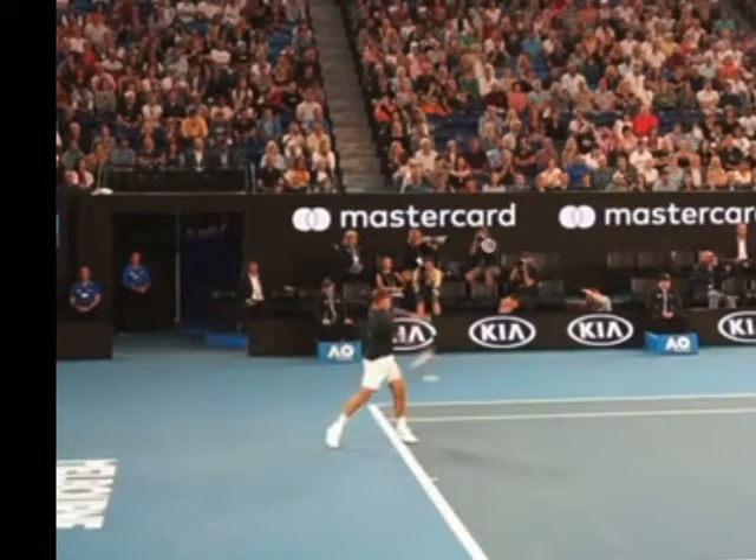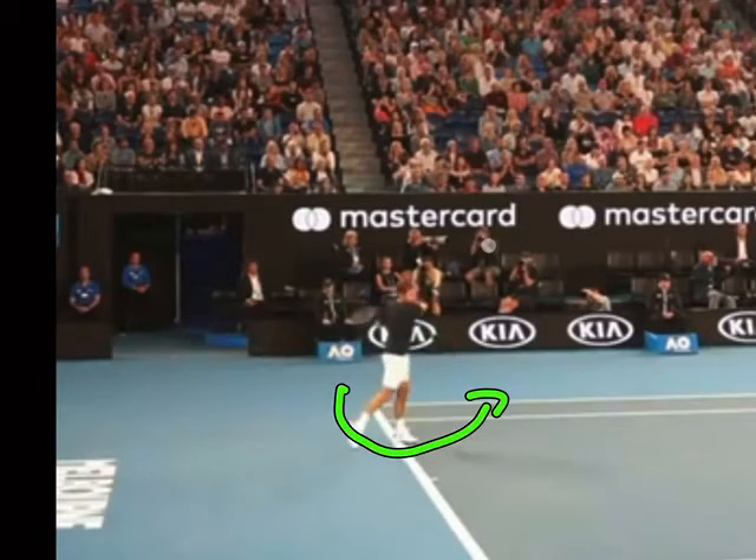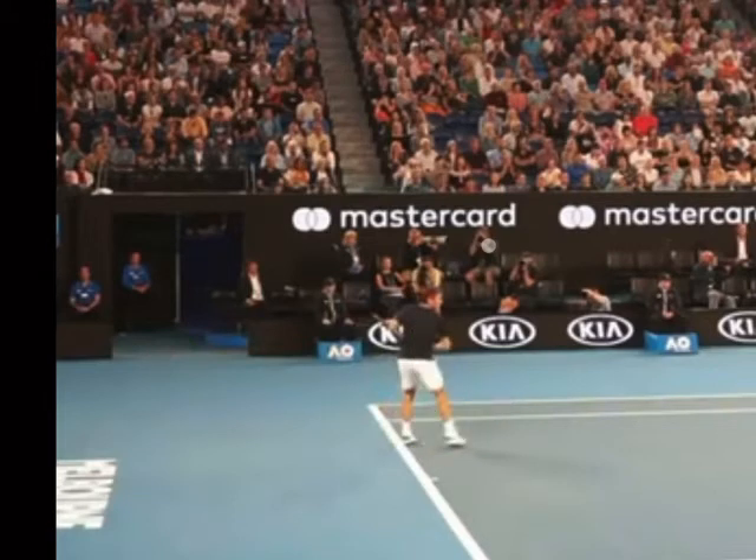His hip is almost facing forward too. Because of that rotation and weight transfer forward into the shot, he's able to get power, spin, and control — mainly the power and control. He started facing the camera, then after contact he's facing away from us, so it's almost a 180-degree turn — he turned around completely as part of his shot. That rotation and weight transfer forward is what gives you power, control, and stability.